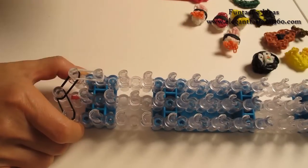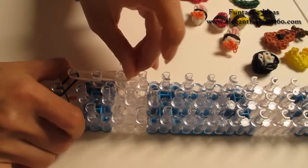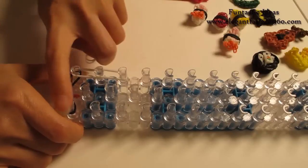Two, first to second on your left. Two, second to third. Repeat this step and do it on your right.